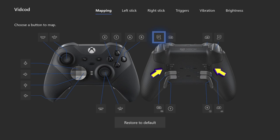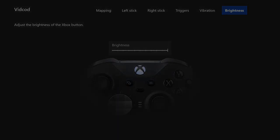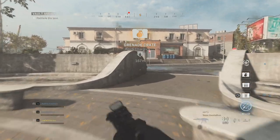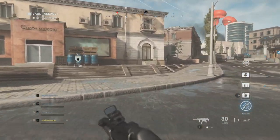Those two arrows there — when you actually set it up for in-game, that is the hairpin trigger. You want to set that all the way down so it's a complete hairpin. You can change all the other settings, it's completely up to you, but I just like the settings the way I've got it, so I'm going to leave it like that.